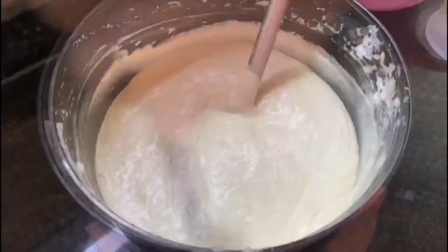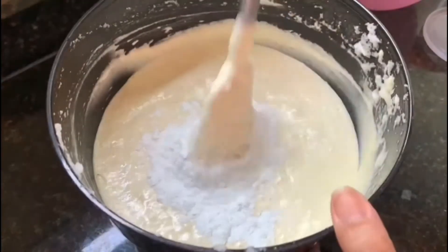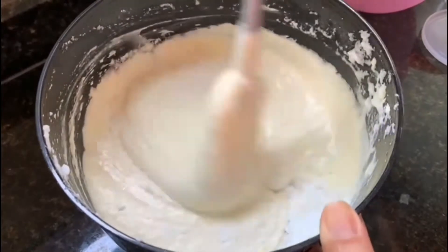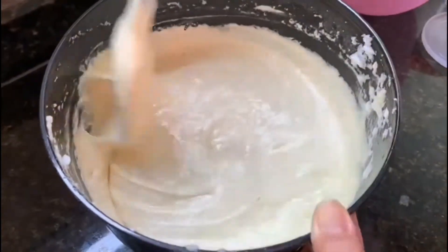Após incorporar totalmente as claras batidas em neve à nossa massa, adicione uma colher de sopa de fermento em pó e misture delicadamente.